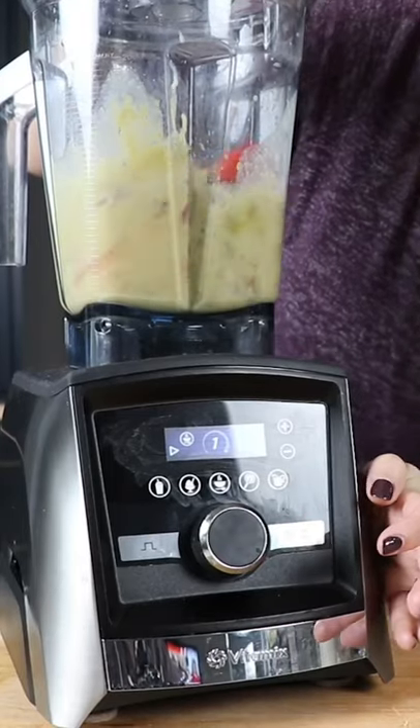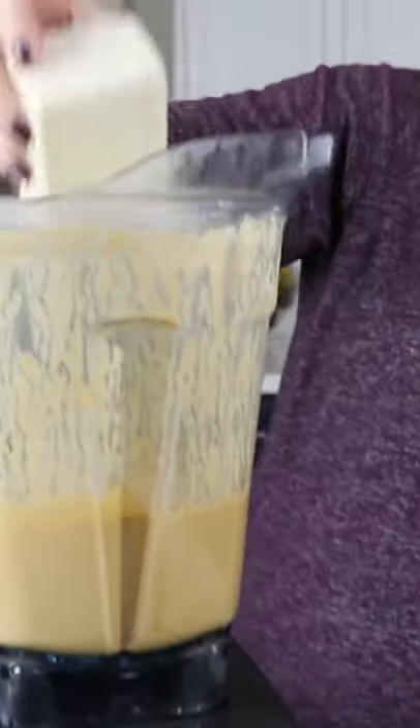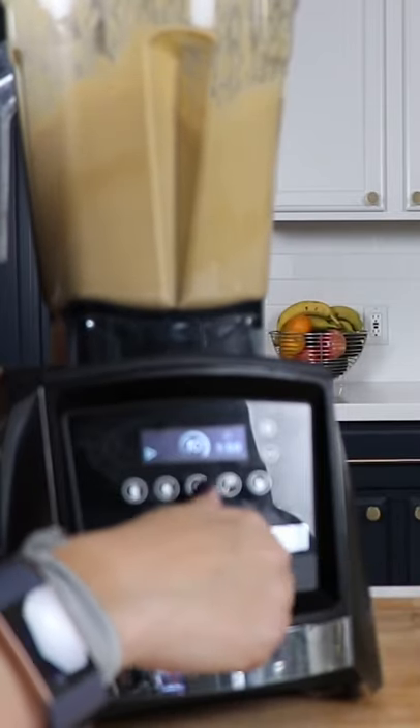Then we're going to blend on variable speed 10 to highest speed, for about five minutes. We'll add a little vegetable broth, half a brick of tofu, and some nutmeg. This is going to give it that broccoli cheese soup taste.